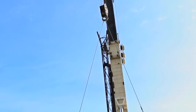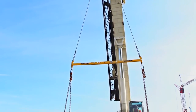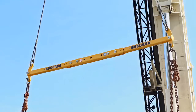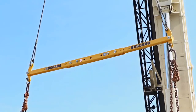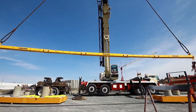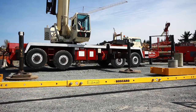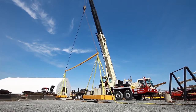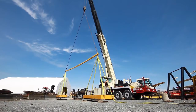The 4-foot Easy Bar is a 3-bar system that can be built into lengths from 4 feet to 10 feet, with a max capacity of 15 tons and an extended capacity of 8 tons. The 8-foot Easy Bar is a 5-bar system that can be built into lengths from 8 feet to 34 feet, with a max capacity of 35 tons and an extended capacity of 7 tons.